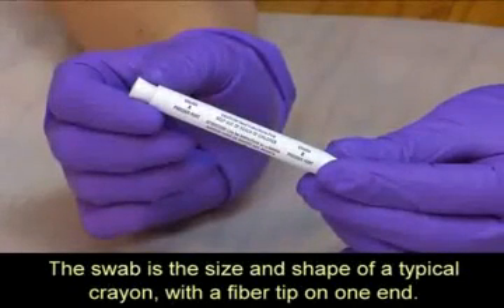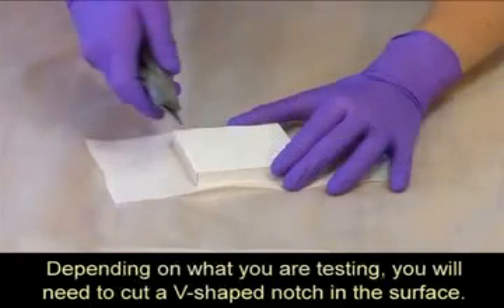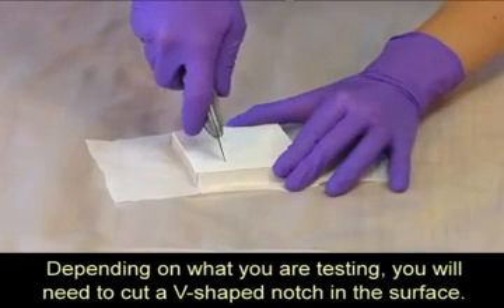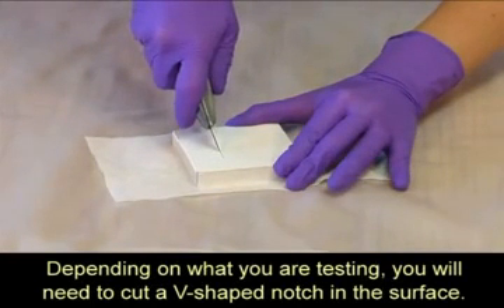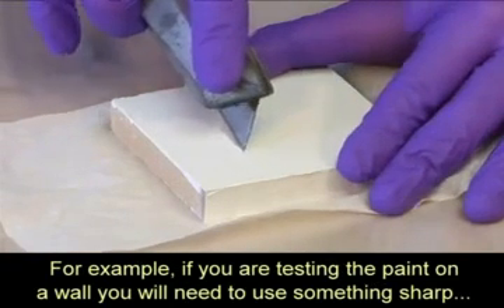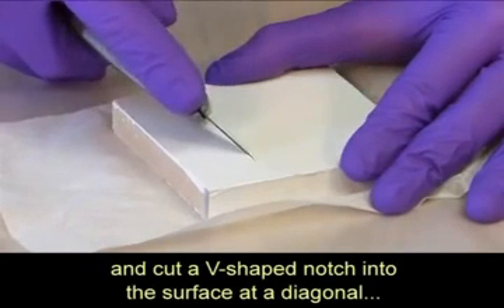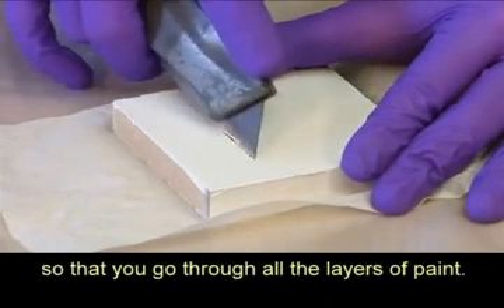The swab is the size and shape of a typical crayon, with a fiber tip on one end. Depending on what you are testing, you will need to cut a V-shaped notch in the surface. For example, if you are testing the paint on a wall, you will need to use something sharp and cut a V-shaped notch into the surface at a diagonal so that you go through all the layers of paint.